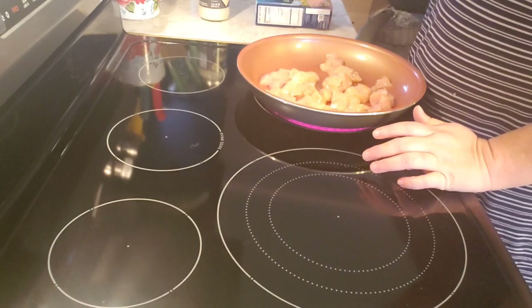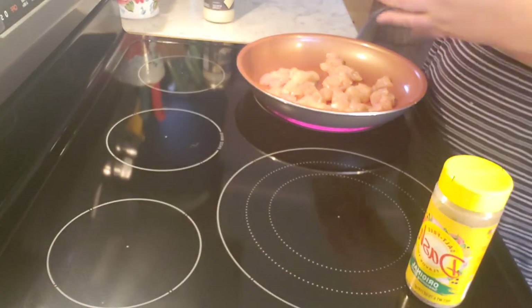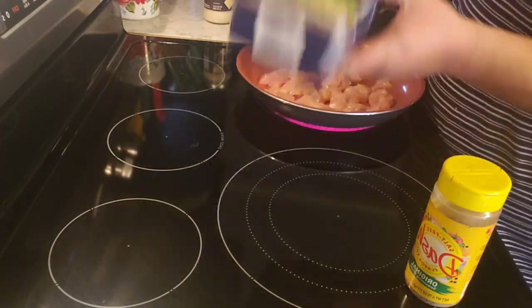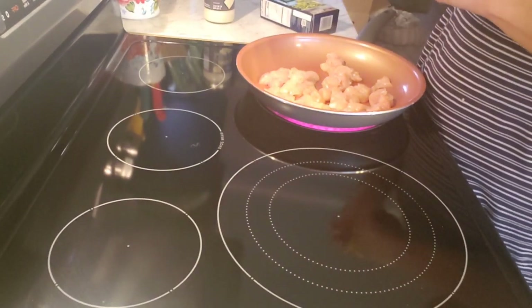Right now I want to make some low carb chicken alfredo. I'm going to make it low carb by using these veggie spirals as the noodles. I already got the chicken all cut up.